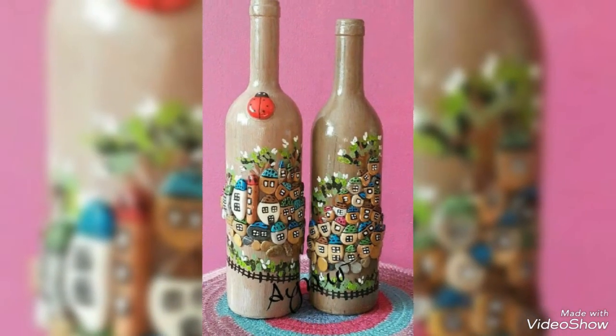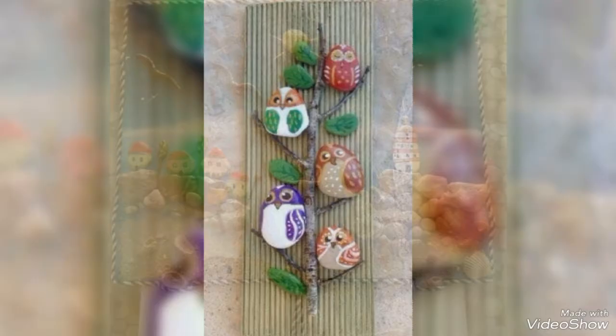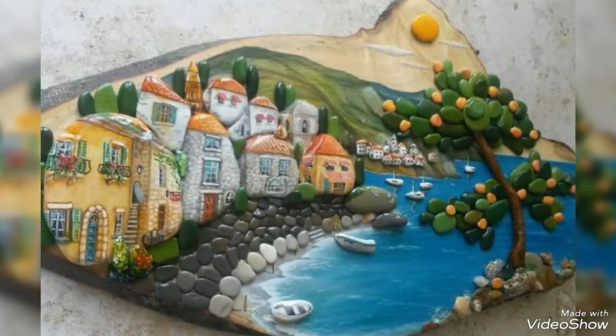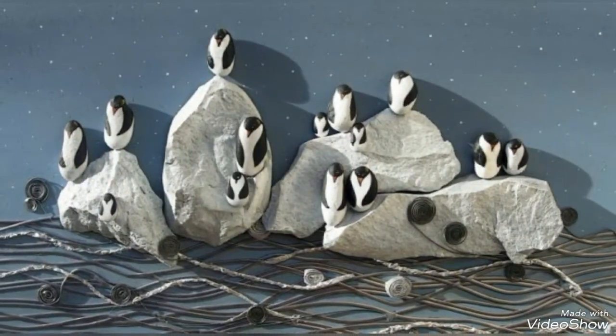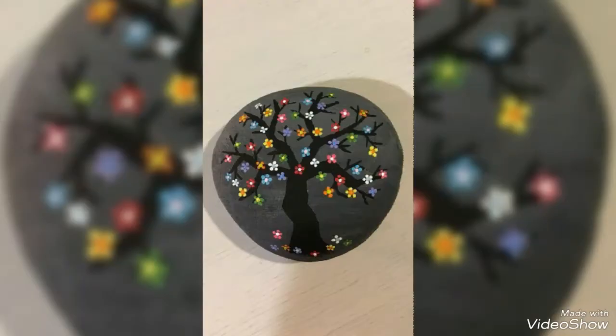Hi guys, welcome back to my YouTube channel. Today I have new and stylish paper decoration ideas — paper portals, paper frames, paper paintings — beautiful stylish decoration ideas. It is very amazing and stylish. I hope you like my video.